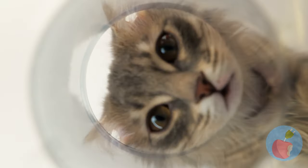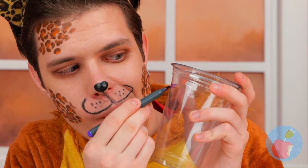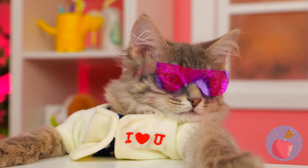A plastic cup with nothing inside - what a waste of a good cup! So let's have some fun. Draw something on it - it's a tiny pair of shades! And look, they come in your size!